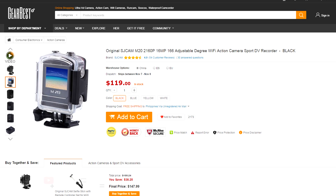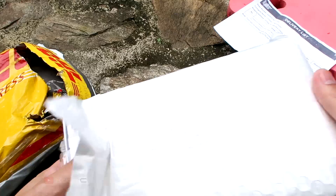The SJCAM N20 is a very affordable action camera that I got from Gearbest.com. I wasn't expecting fast shipping since it will come all the way from China. The link is provided in the video description, so make sure you check them out.